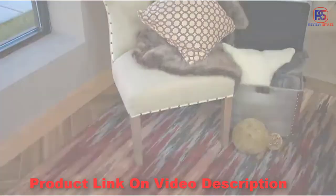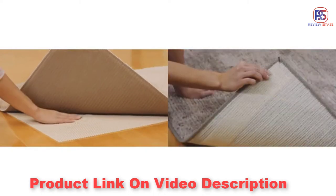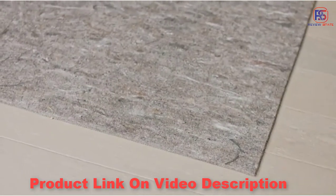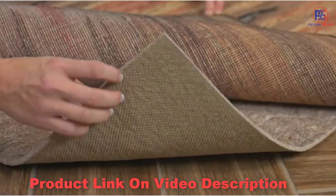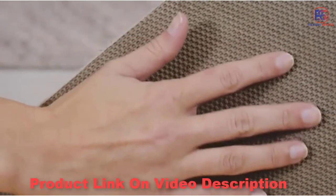We suggest Mohawk Home's Waffle Rug Pad or Rug Gripper, great for lighter weight rugs or small scatter rugs. And Premium Felt Rug Pads, our highest quality pad, which is made of 100% recycled content with all natural rubber and a latex backing.